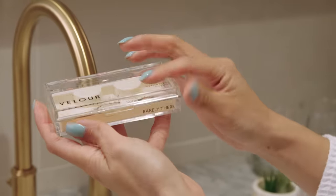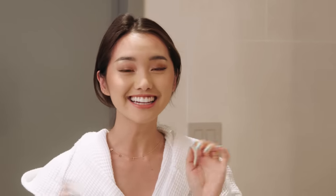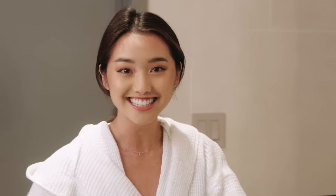I put the lashes in my little home. And I'm gonna show you guys my Korean-inspired skincare routine. Normally it's 10 steps, but since I'm traveling, I minimized it to seven. Minimalism is great.